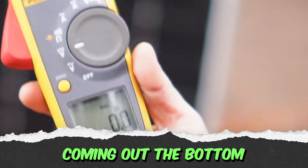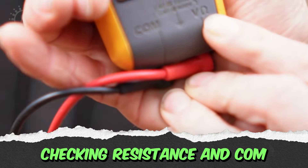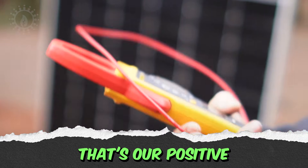Coming out the bottom, here's the V — or the headphones symbol — that's ohms, for checking resistance. And COM, that's common, that's negative. So here we've got a red and a black — that's our positive and negative.